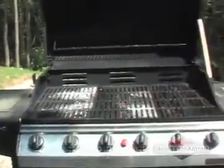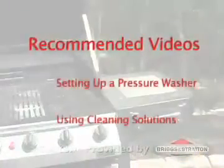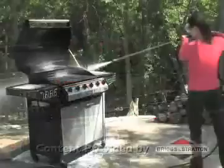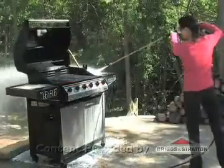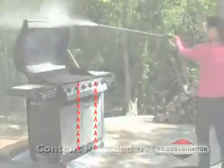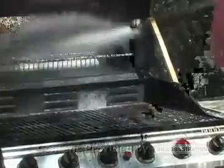If your grill has built up grease and grime, you're going to need a heavy-duty degreaser. Before you start this project, make sure you have reviewed the Setting up a Pressure Washer and Using Cleaning Solutions videos. Treat the entire grill with a degreasing solution, working from the bottom of the cart up to the grill bed, and let the degreaser work for a few minutes.